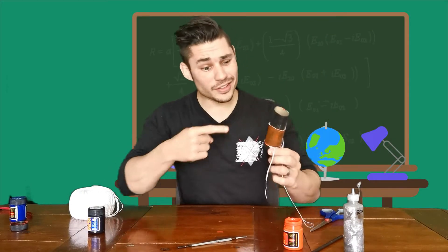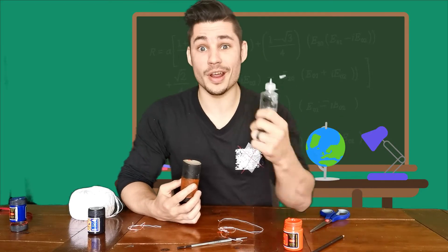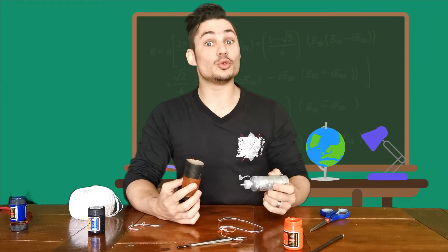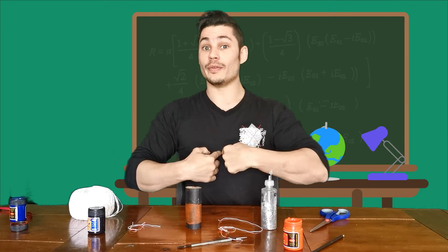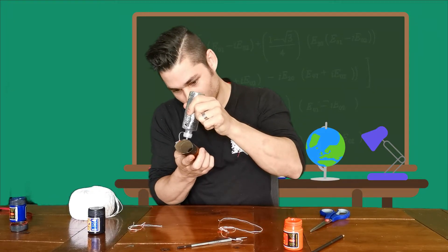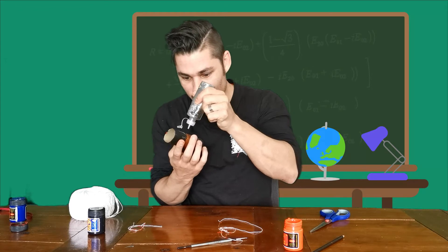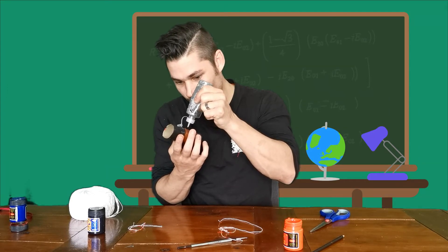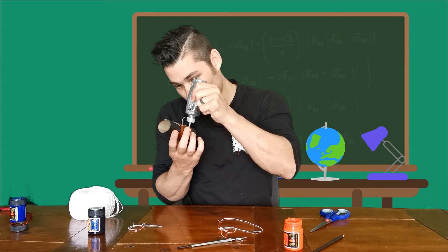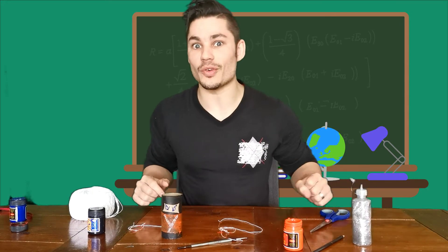Now that the paint's dry, let's get rid of the string around our ninja. The very next thing we're going to do is grab some glitter, which magically appeared on the table. Turn it upside down and give it a shake. We're going to do two lines running across the front of our ninja, and that'll allow him to take his ninja uniform on and off when he needs to. This can be as thick or as thin as you want. The main thing is it's in the shape of a Y — a capital Y — and we leave it to dry one more time.